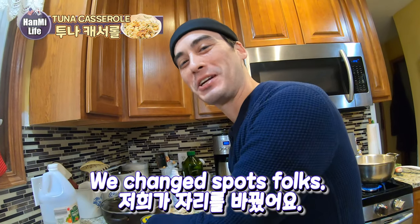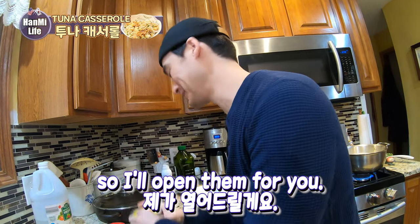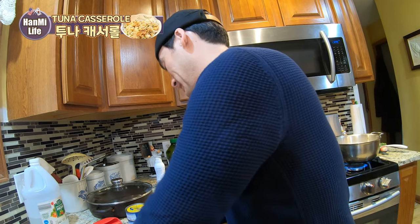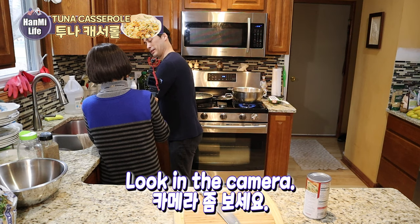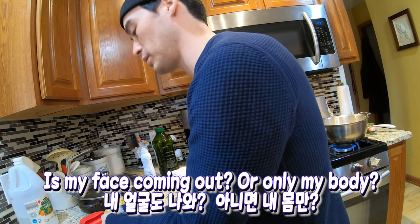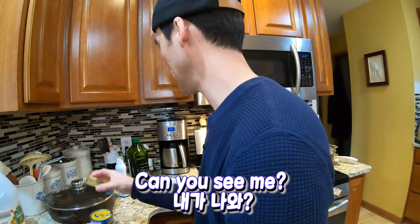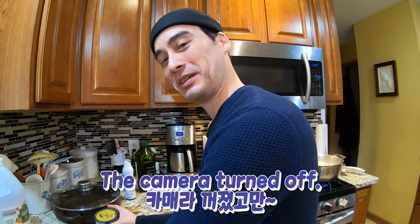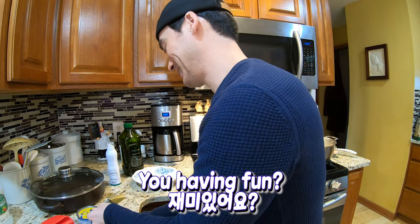Hanmi Life! We changed the room. Mom is having a hard time opening it, but I'll open it. It's a bit awkward — is my face showing on camera? You're only getting my body. Look at the camera. Is this difficult? No, it's fun!